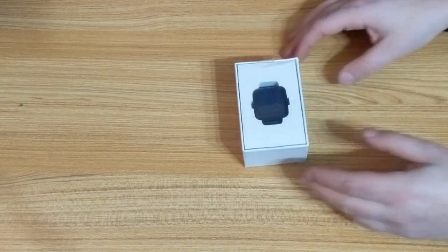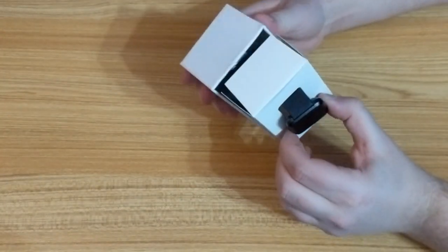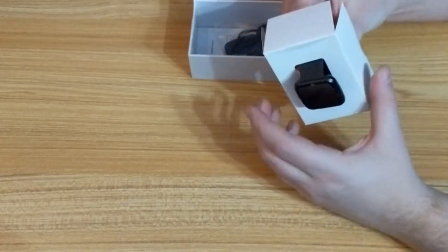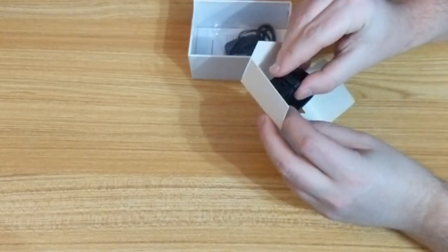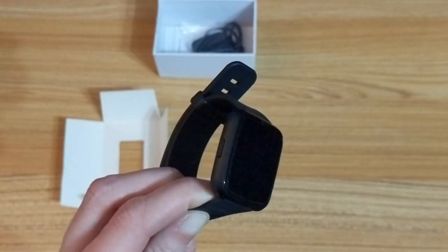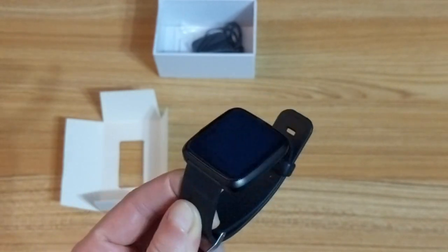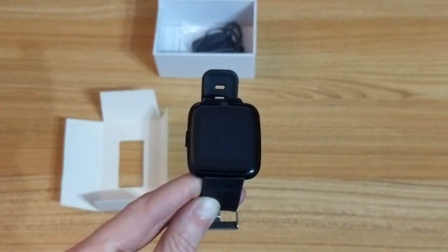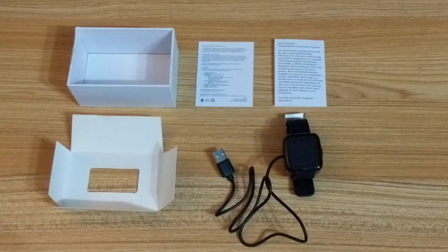This is what it looks like. It's pretty well presented for an open source project. I dare say it looks a bit like an Apple device. The watch is a little bit smaller than I imagined. The watch strap is a very basic plastic strap, but it takes a standard 20mm watch strap so you can replace it with one of your own choosing.